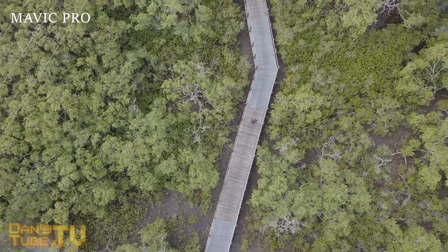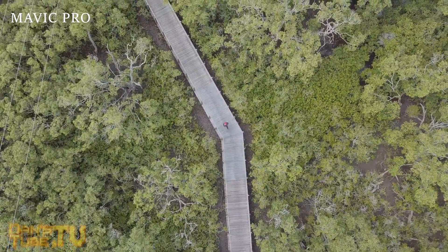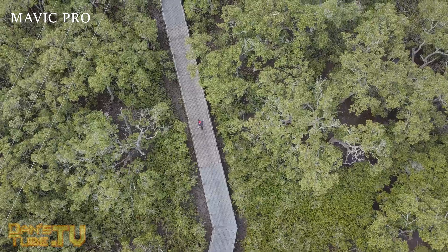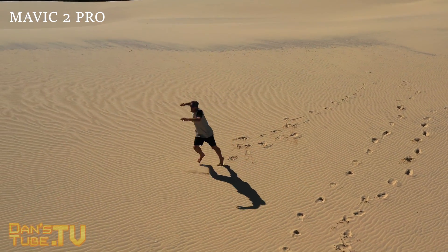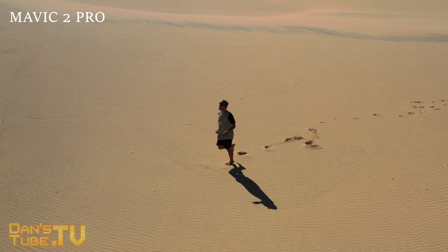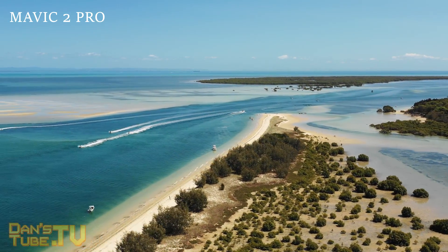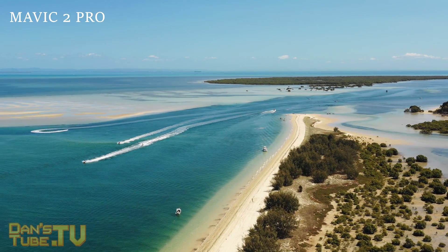So is it worth upgrading to the Mavic 2 Pro from the original Mavic Pro? I don't know whether it's worth $800 honestly. There are some amazing quality-of-life changes — I love the camera, the gimbal system, the design, the omnidirectional sensing, the 1080p video feed, and all the other great additions — but it's an $800 additional purchase over a drone that can already shoot 4K at 30 frames per second.